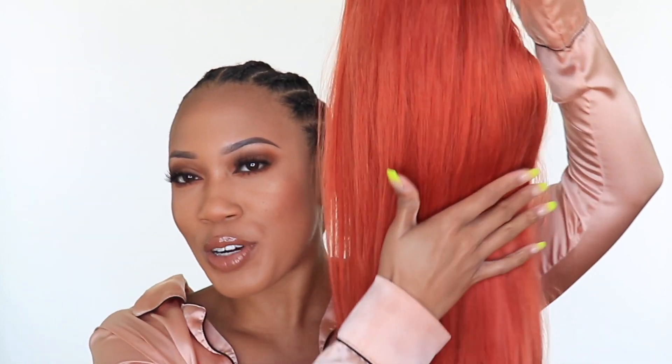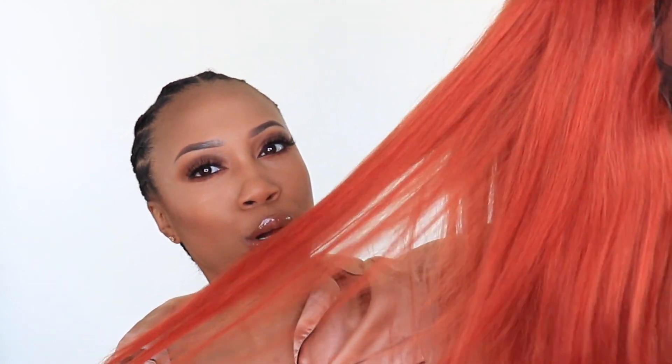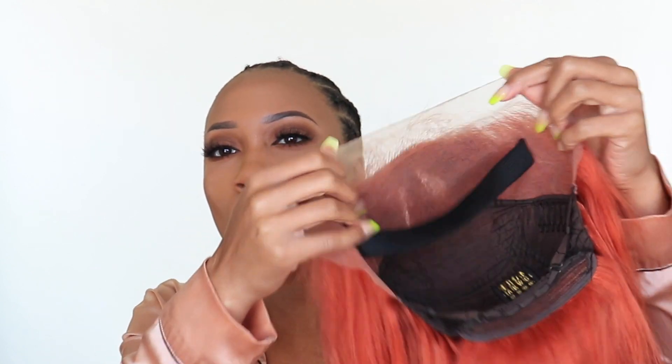Look at this color — this is like a true paprika, a true paprika color. More on the coral side, there are so many tones in here, kind of like a coral, kind of like a soft pink. This unit will actually be on my website — I'm going to show you how to install it, and I will also post it for resale on my website, details listed in the description box below.